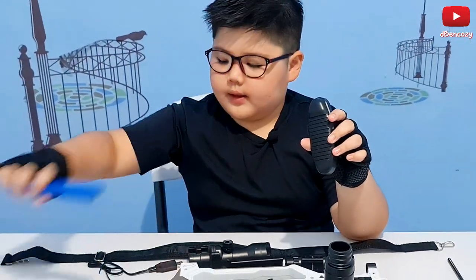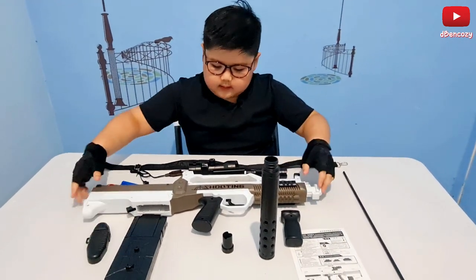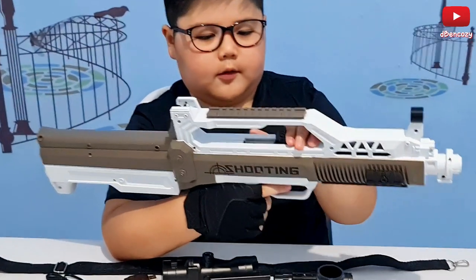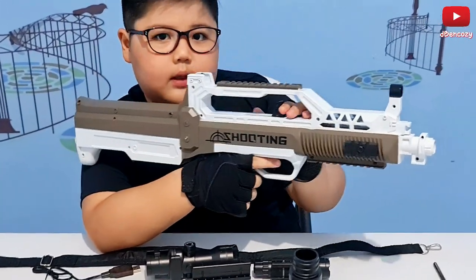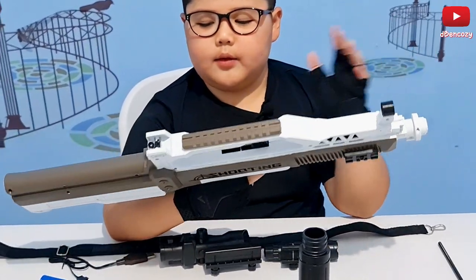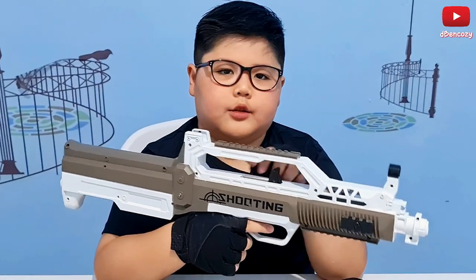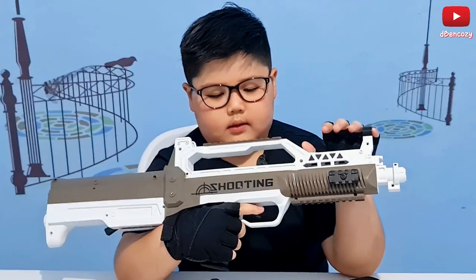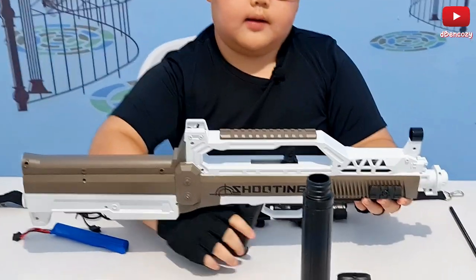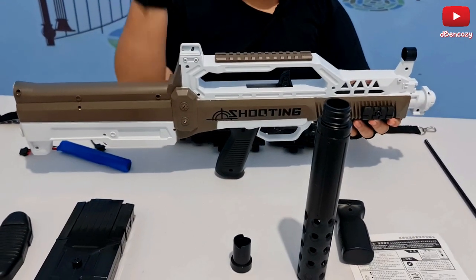Then we have the gun itself. You don't have to reload the gun even though in the real-life version you do — but this is basically a hidden switch. There's no obvious switch; this is the switch. You hear something like an electricity sound — it's basically like a car: the car has an engine and you have to turn it on. Just like this gun, you have to turn the battery on for it to shoot. It also shoots very fast and very loud.